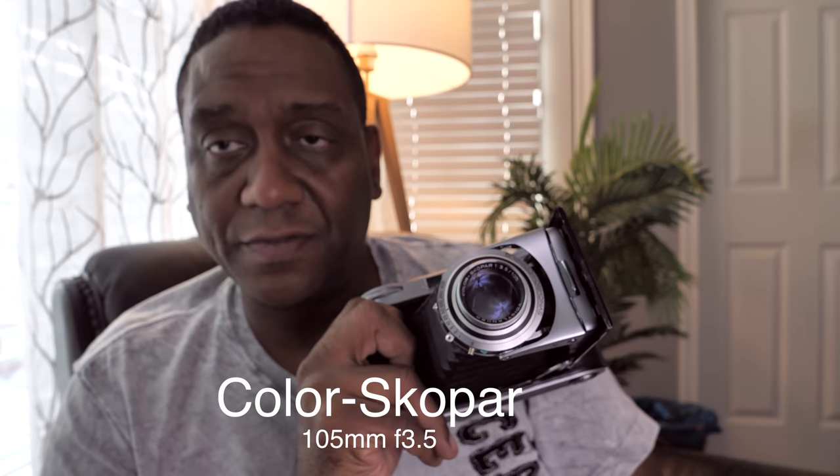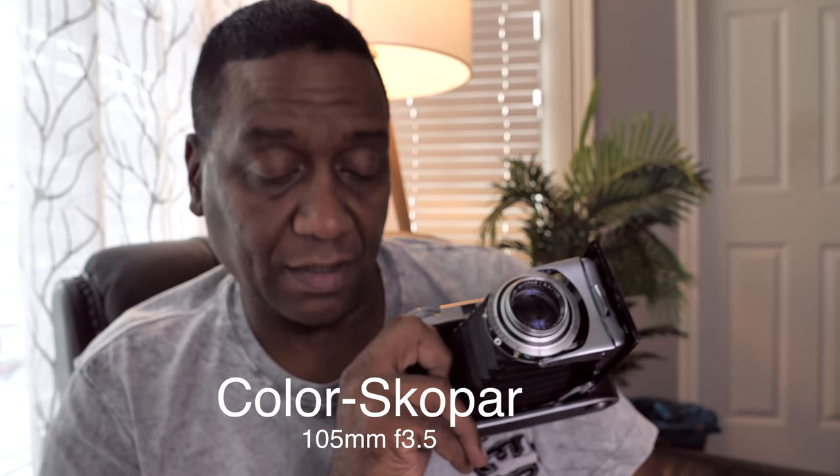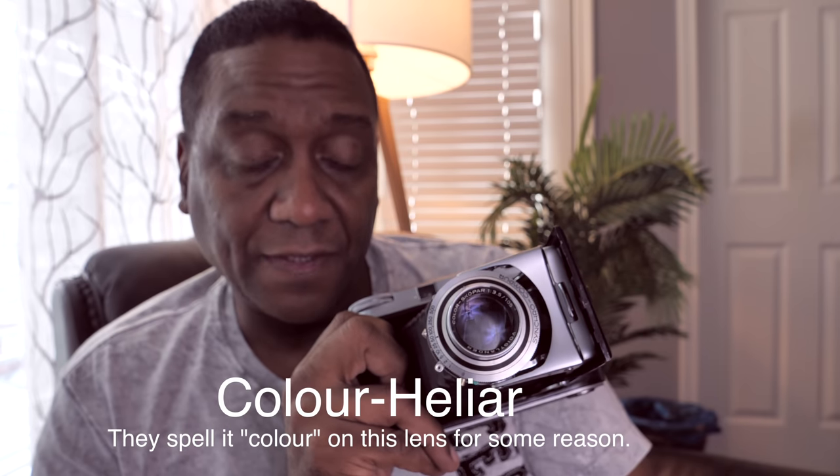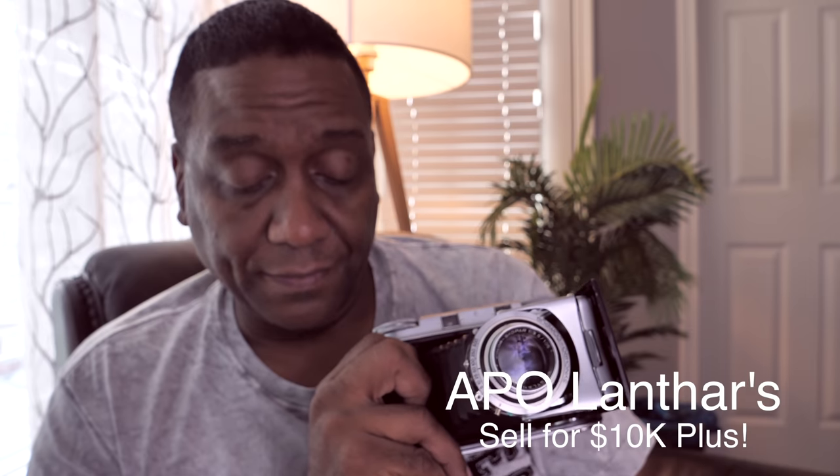This particular one has the Color Scopar lens, which is a 4-element lens design. There's also a 5-element Color Heliar and the 6-element APO Lanthar. The APO Lanthar makes this the most valuable of the series. They're all 105mm lenses.